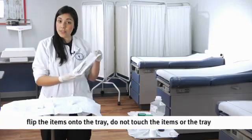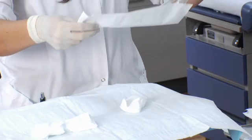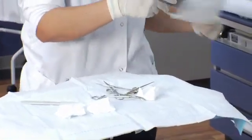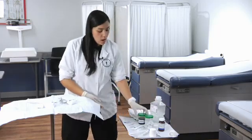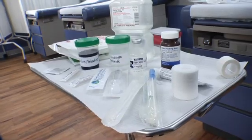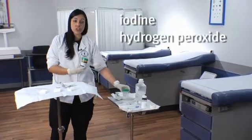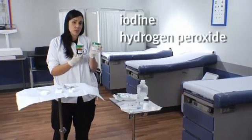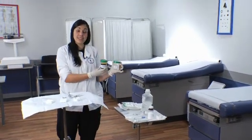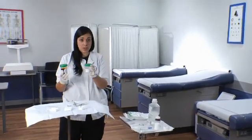Same thing with the instruments — bring up the little package and try to lay your instruments across as best as possible. A couple other things that are going to be not on your sterile tray, but in an easy-to-reach area, are additional types of supplies that the doctor might need. The most commonly used antiseptics for this procedure are iodine and hydrogen peroxide. Depending on the physician's preference, you might have to hold these and assist, or some physicians like you to actually pour the contents onto the sterile field.